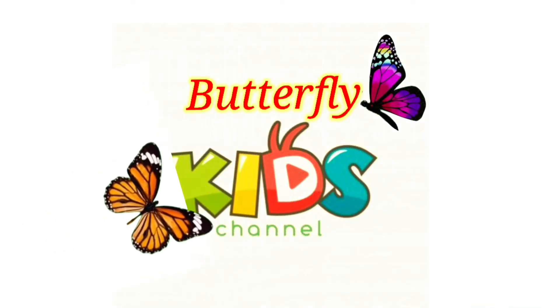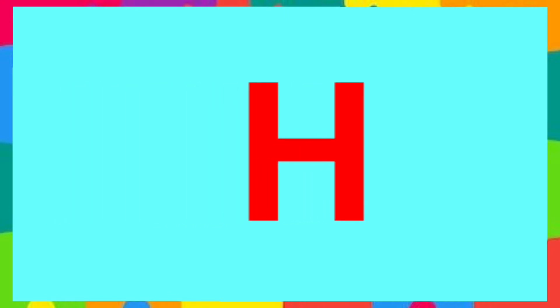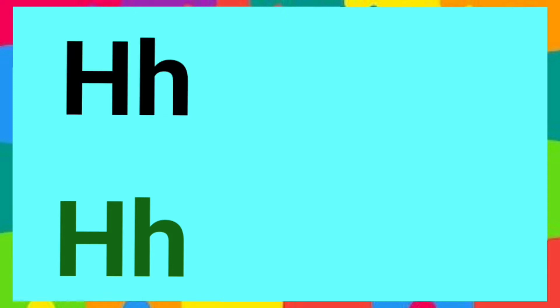Welcome to my YouTube channel. Let's learn about the letter H. This is uppercase H. This is lowercase H. Let's make the letter H sound. H says H.